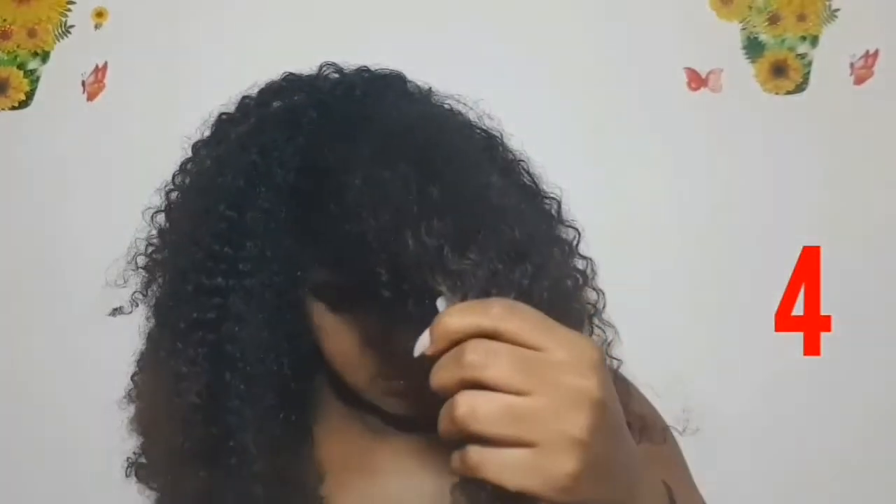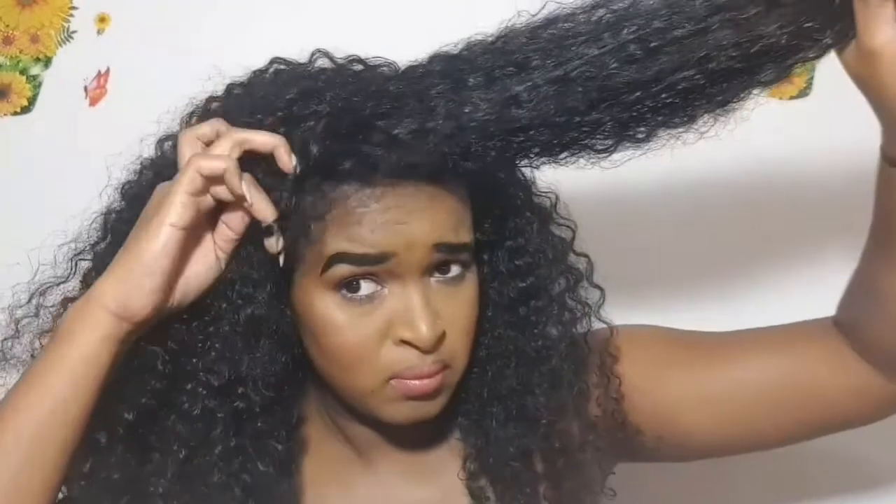And this is the end result of hairstyle number three. Last but not least, another messy bun — but it's a messy bun where you can basically be versatile with it.